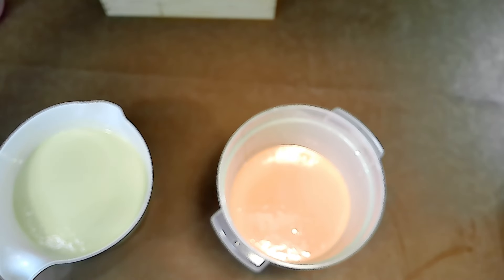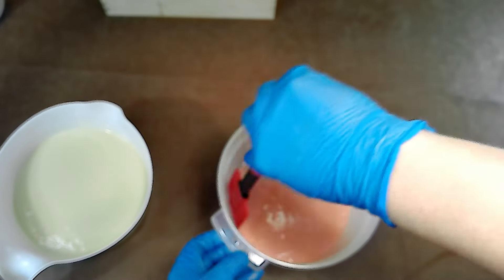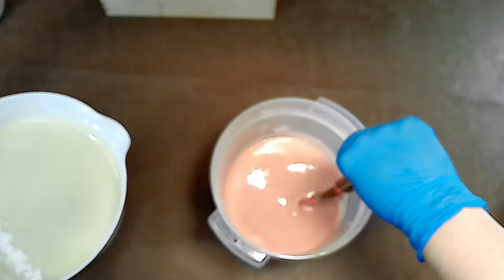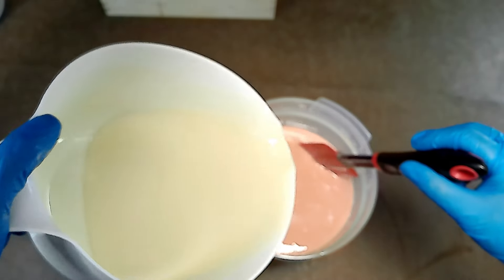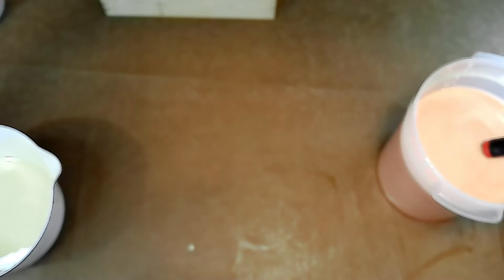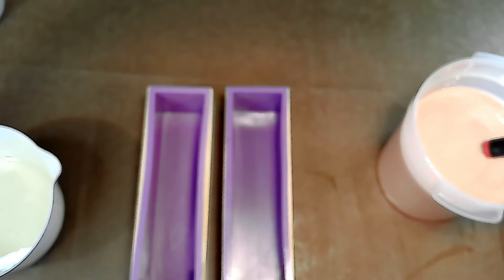The time it takes to reach trace can vary depending on many factors, such as the oils being used, the temperature of the ingredients, and the method of mixing. Soap makers need to monitor trace closely to ensure the soap is adequately mixed before pouring into a mold. If the soap does not reach trace, it may not set properly or result in uneven distribution of additives. Over-mixing can also lead to a too-thick trace, making it challenging to pour and create certain designs. It's just a matter of getting the perfect balance of trace level for the type of design you're going for.